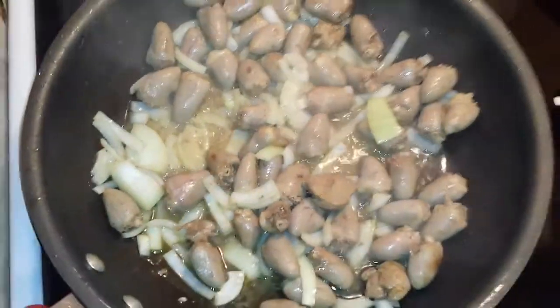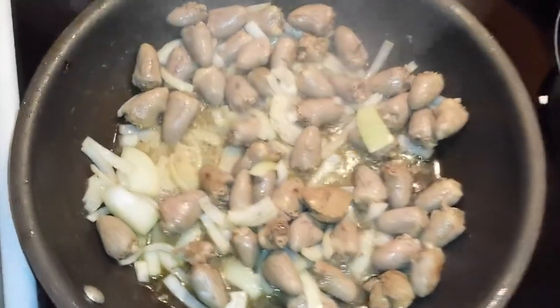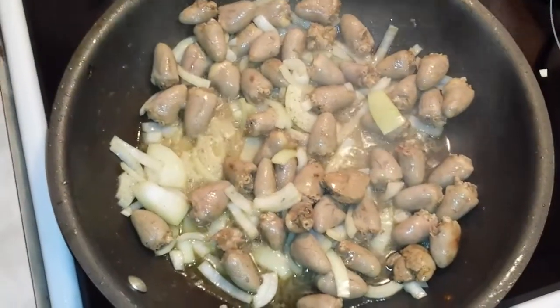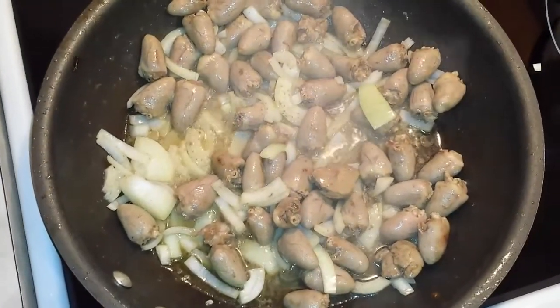Alright guys, I added some onions to there, just wanted to show you what we added to it too. It's almost done and then we're going to end up trying it. See you again in a bit to show you what we think.